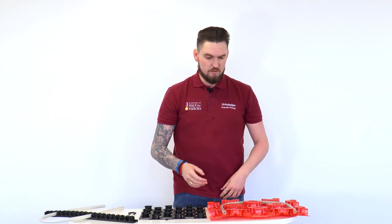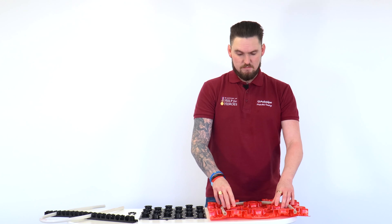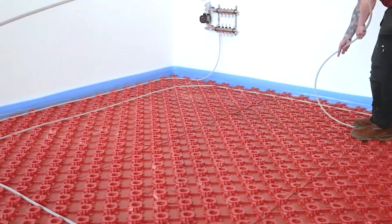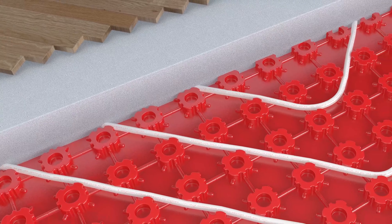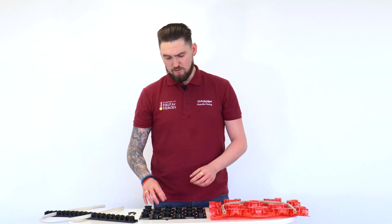Moving from this side of the desk, we've got our red tray system. This is a vacuum moulded panel that the pipework sits into and is quite easily clipped in, as you can see. It helps us create the correct bend radiuses for turning the pipe in different directions and allows good flexibility in terms of speed of installation.